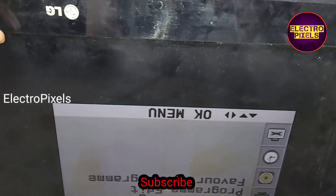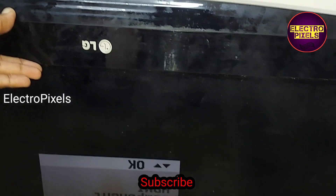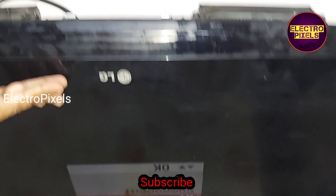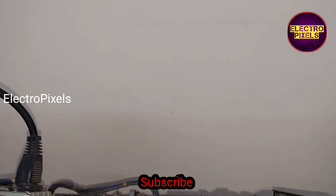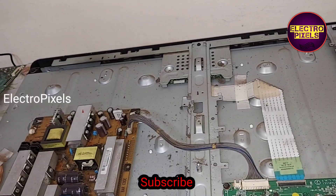That's it! Hope you like this video. See you in another video with another interesting topic. If you like our channel, please don't forget to like, share, subscribe, and press the bell icon for getting further notifications. Thanks for watching.